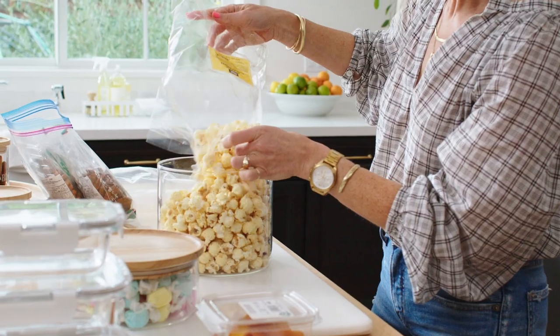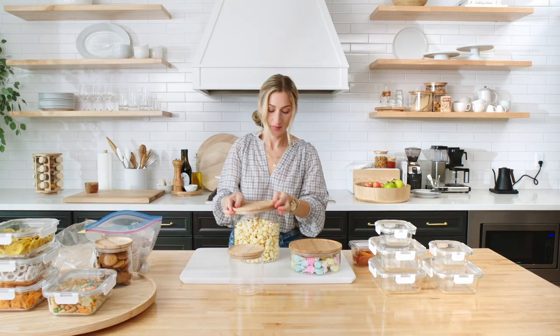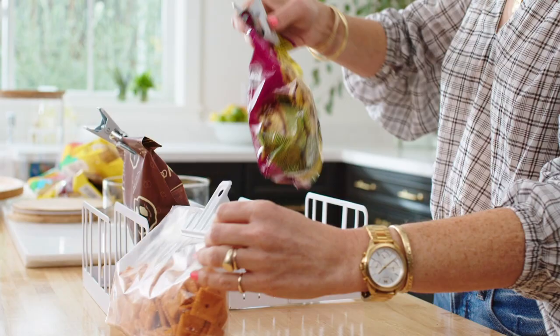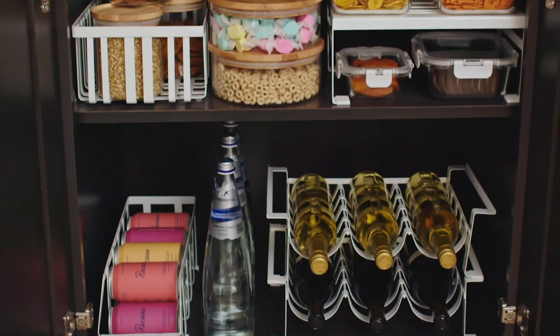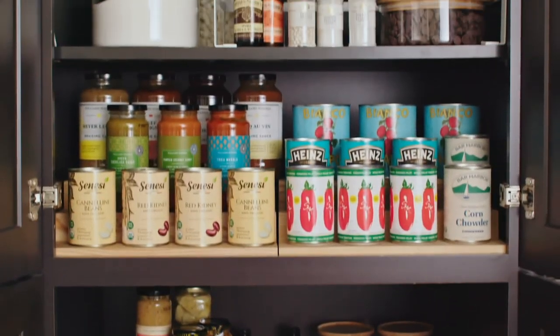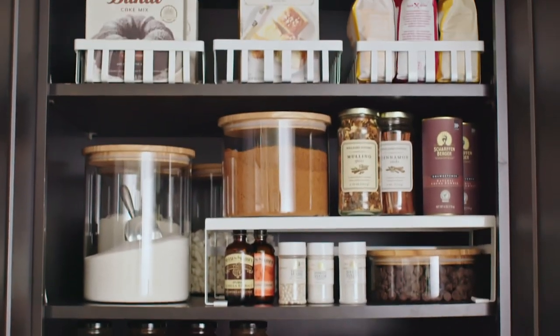For the snack pantry: perishable items should be out of packaging and stored in transparent jars. Store back stock in labeled bins. There you go — a pantry to make your grocer green with envy. And by breaking it into micro areas, absolutely manageable.